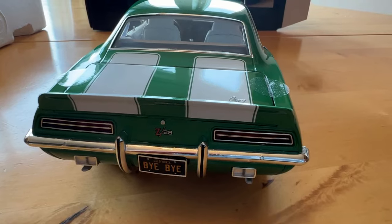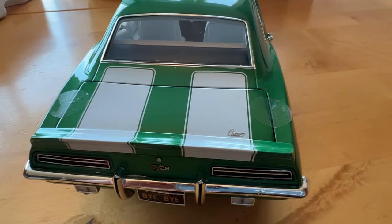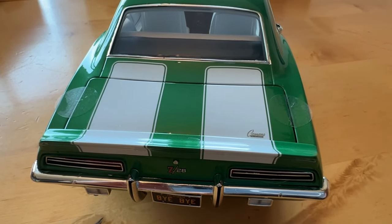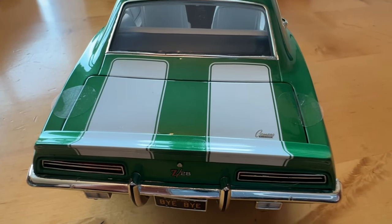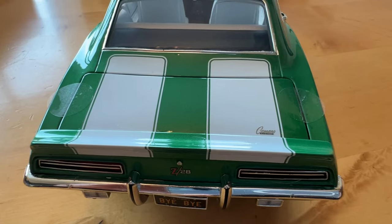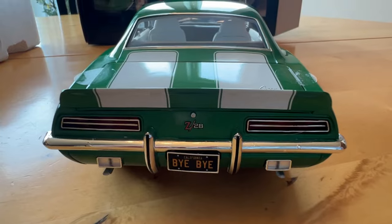On the back stripe, I had them move the stripe over to be more like the original stripes on the Z28. The early 1969s had stripes that were closer together, but these are the correct distance apart from one another.